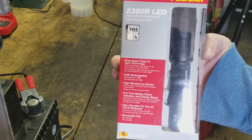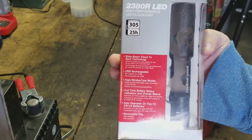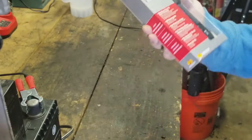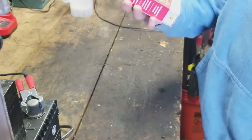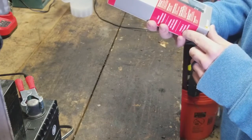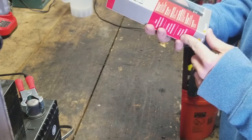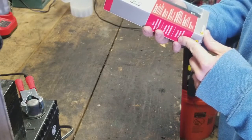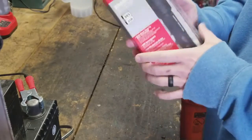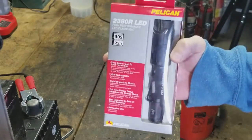Made by Pelican, it's 305 lumens with up to 25 hours of runtime. Some features include side beam flood-to-spot technology, USB rechargeable, high, strobe, and low modes, a full-time battery status indicator, and it also operates on two CR123 batteries. It has a removable clip.